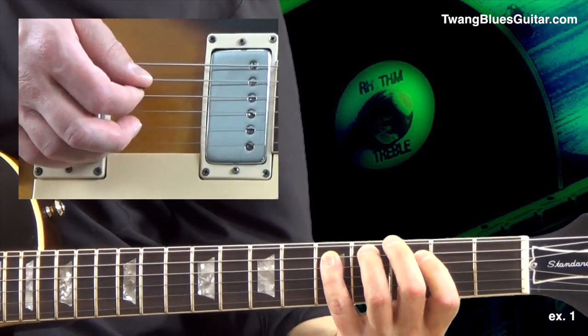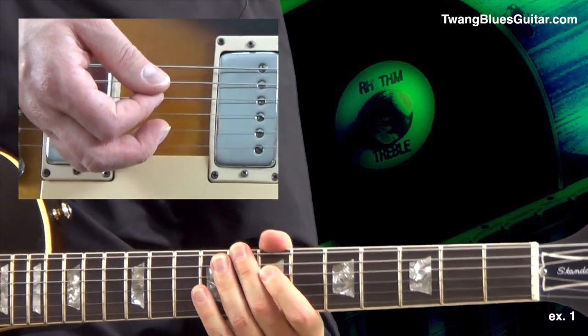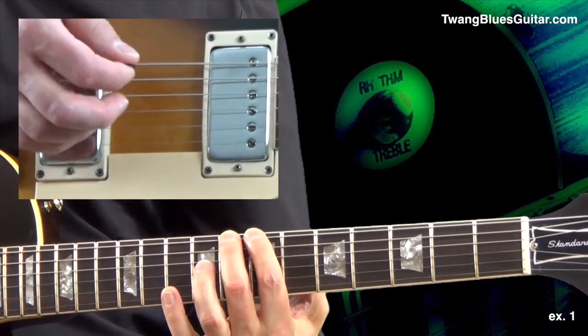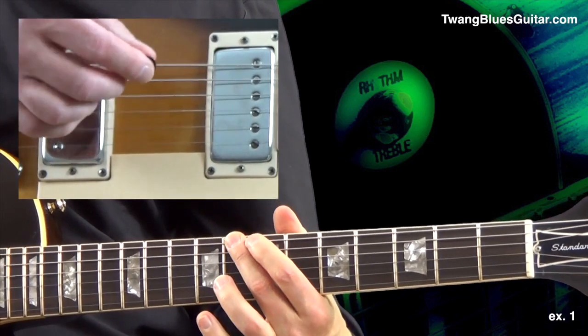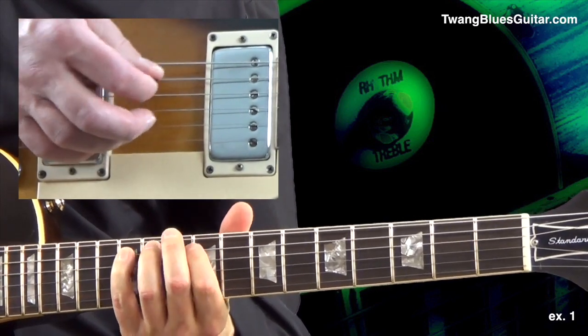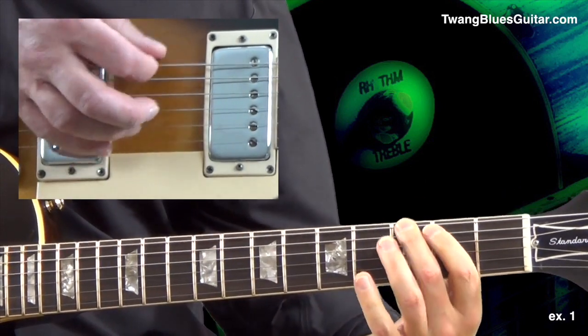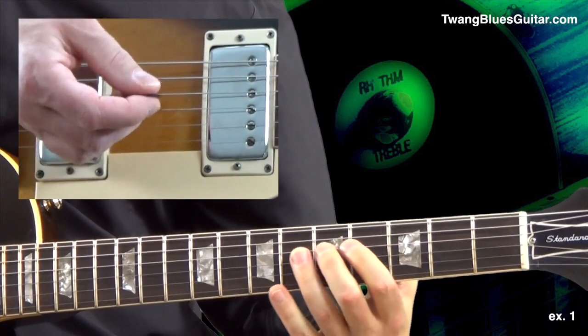In exercise one, we take one shape — let's say pattern number four — and take it through all three chords of the blues. Pedal number four for the G chord. Same pattern for the C chord, the four chord in the blues. All the five chord D. Back to G. An octave higher, G.